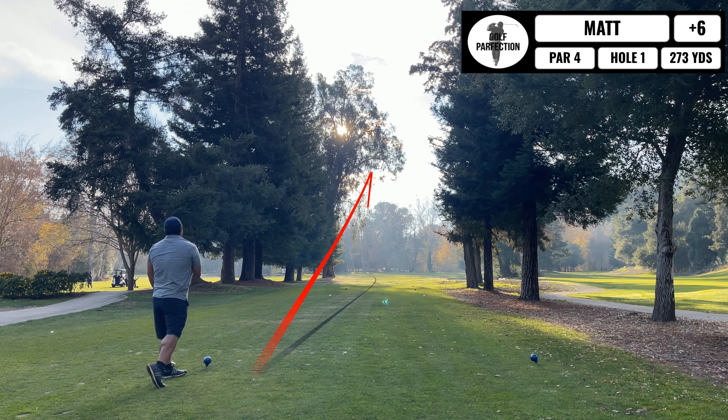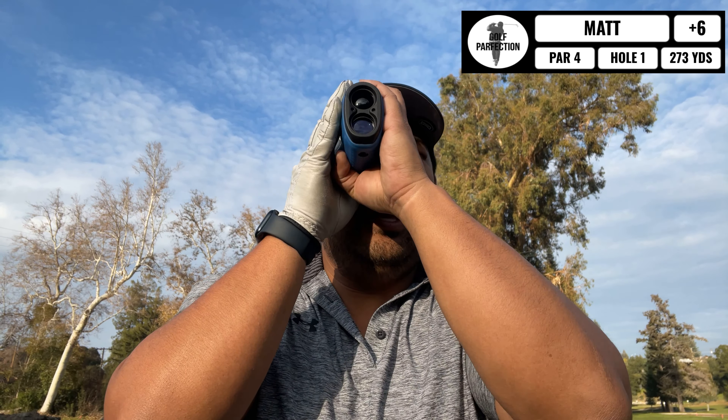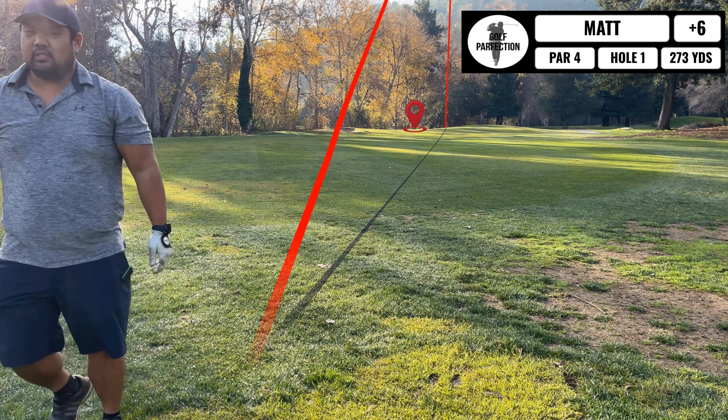Just kidding — I found my ball. Believe it or not, it's my custom TaylorMade TP5, right here. Now I'm only 103 yards, so gap wedge. Missed it to the right.